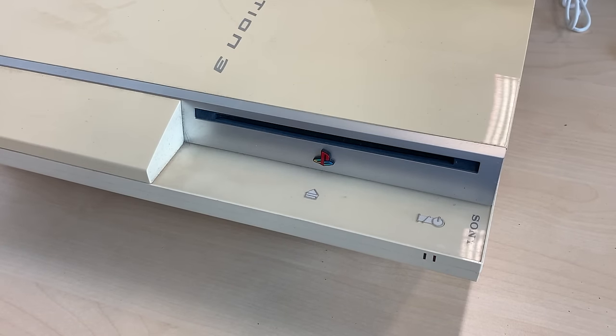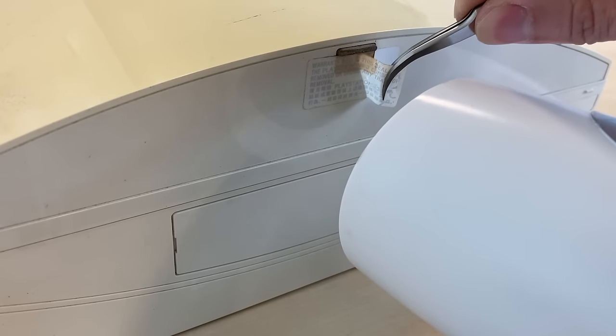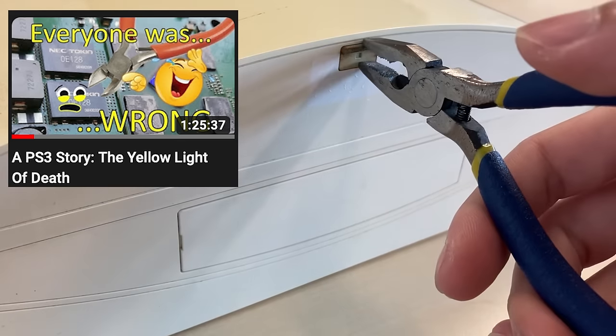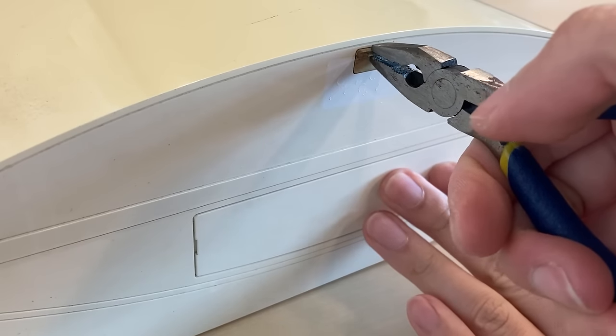Yellow light of death — a very annoying problem for PS3s. A lot of people still have some misunderstandings about yellow light of death. Recently, Felix has made a really good video explaining this problem; you should definitely watch his video first. My video would be more like a condensed version of his video — specifically, what should you do when you face yellow light of death.